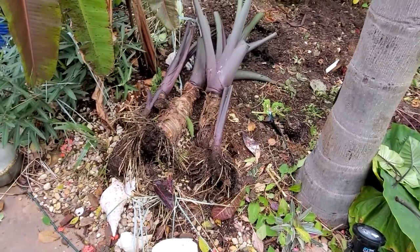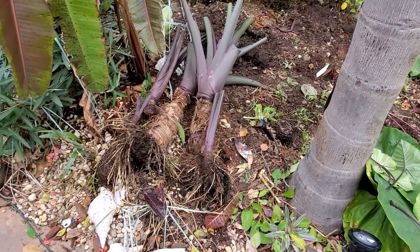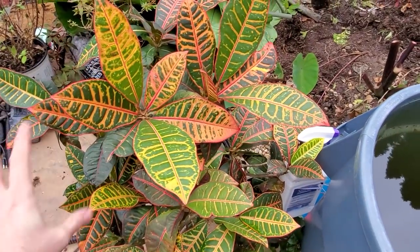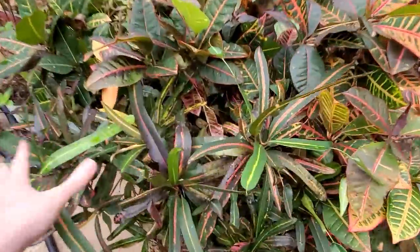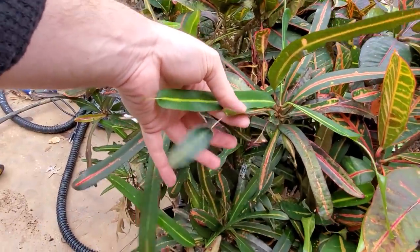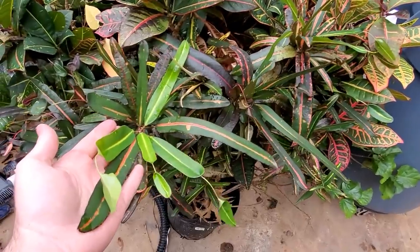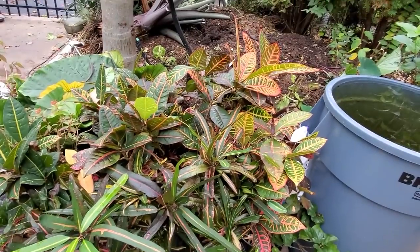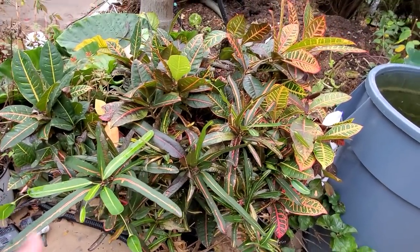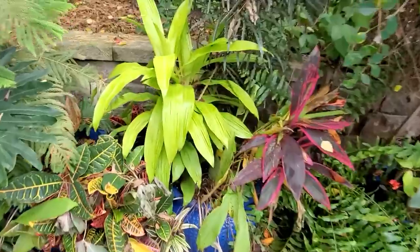I'll probably put these in a large empty pot because they're going to need something to hold them up. Here's a croton — I have so many crotons. The bigger crotons will definitely be coming in. These were in the shade, that's why they're not as colorful. This one is a variety I really like — it's the mother and daughters. They have this cute little extra leaflet on their stems. It doesn't really appreciate being moved inside. They tend to throw quite a fit and defoliate, but I'm prepared. It's never killed them — they just drop their leaves for a few weeks and then put out new ones.